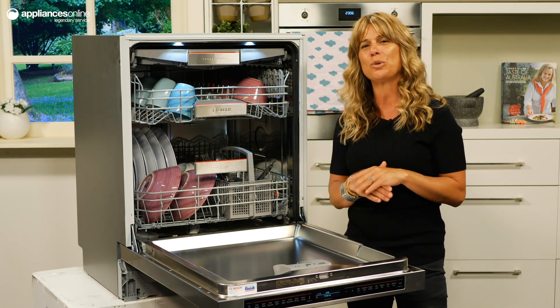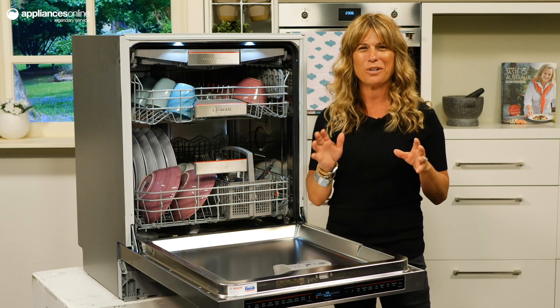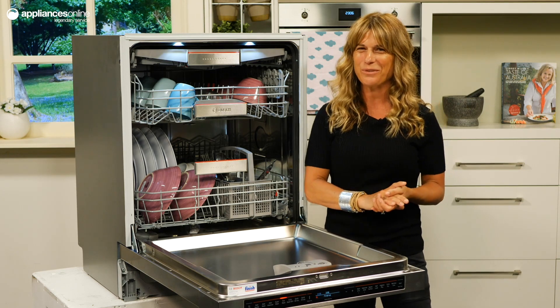For added peace of mind, this Bosch dishwasher comes standard with a 2-year parts and labour warranty. And that's about it for this Bosch Series 8 underbench dishwasher. Thanks so much for watching.